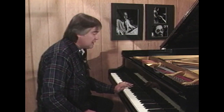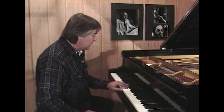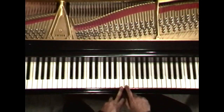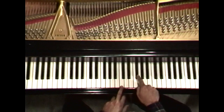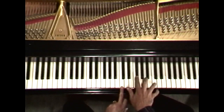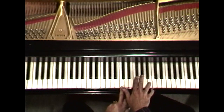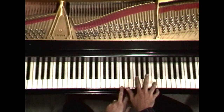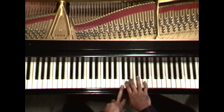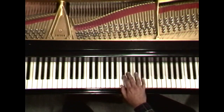The tritone works particularly well when you're playing the blues. If you pick any tone and go up three full tones, you get a tritone — an interval that splits the octave in half, because if you go up three from this one, you're back where you started. Going up either three whole tones or six semitones gives you the interval of a tritone.